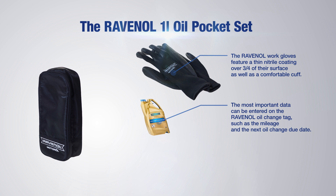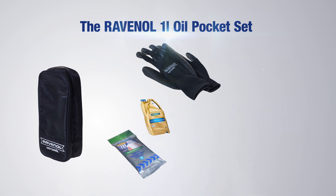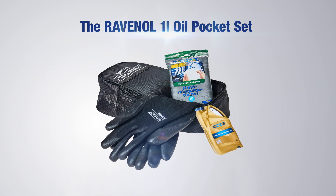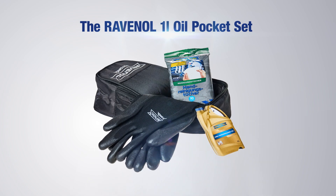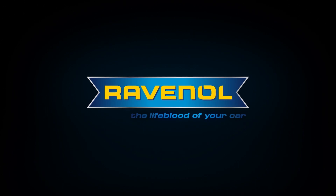The most important data can be entered on the Ravenol oil change tag, such as the mileage and the next oil change due date. The Ravenol hand cleaning wipes will remove heavy soiling from the hands and protect them, thanks to their caring active ingredients, while also neutralizing unpleasant smells. The Ravenol one-liter oil pocket set — Ravenol, the lifeblood of your car.